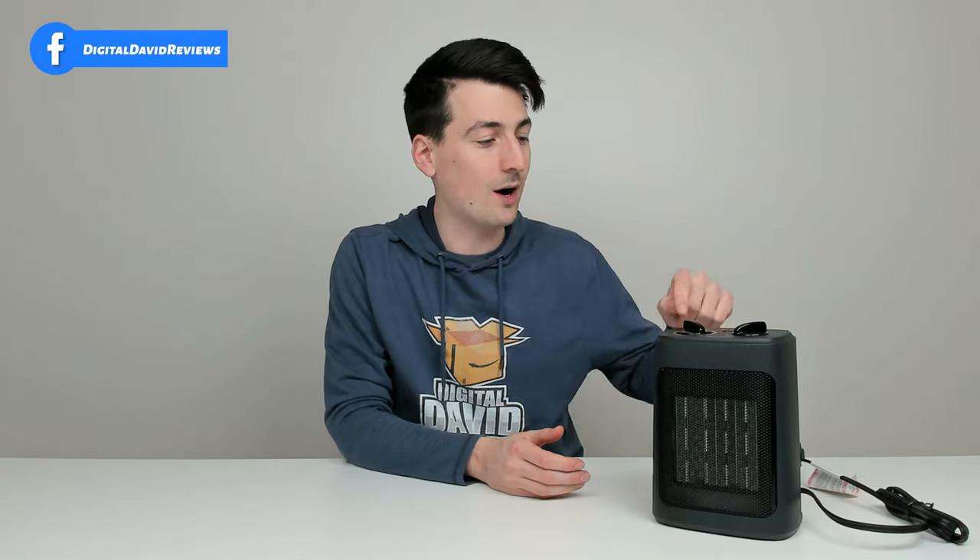Now, why aren't you buying this space heater? One could be the price — depending on the time, it may be more expensive than other brands on the market. Two, maybe you want something more portable. This is small and compact and easy to carry, but there are other space heaters with a dedicated handle on top. If you're taking this to work daily, you might appreciate a more solid grip handle.